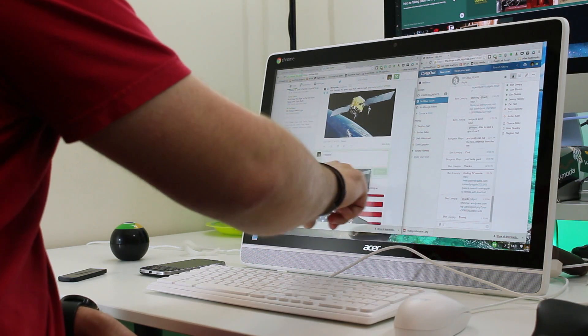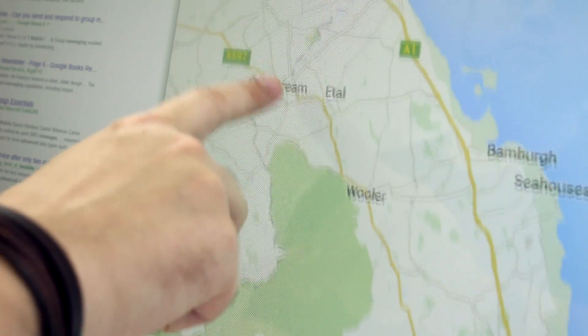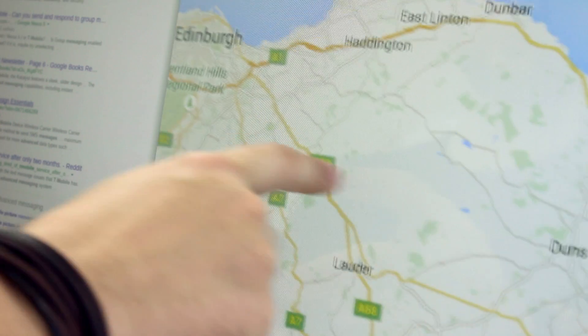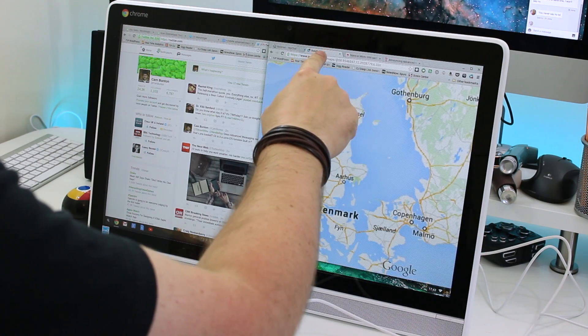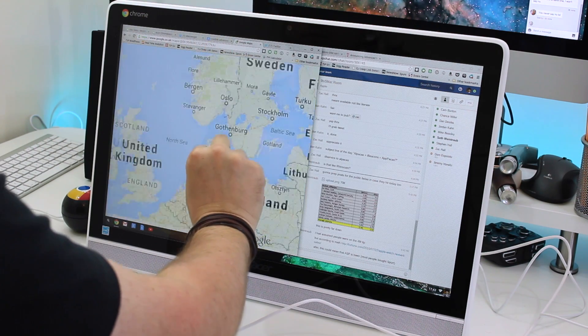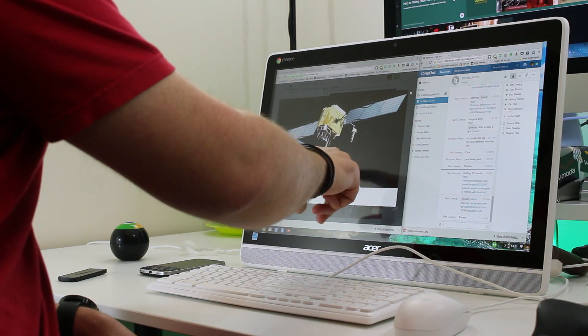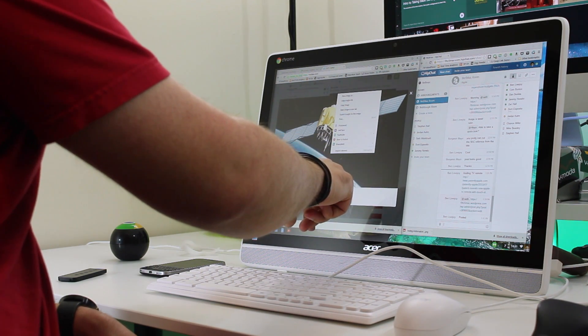In most cases, touch input can do what a mouse does — simply tapping on an icon or on the screen has the same effect as left-clicking. You can press and hold to drag images or other objects on the desktop, and you can also press and hold then let go to launch the secondary menu that's normally triggered by a right-click on the mouse.